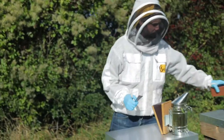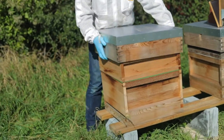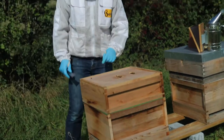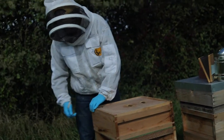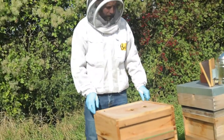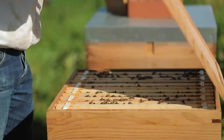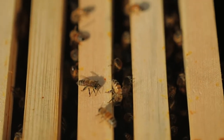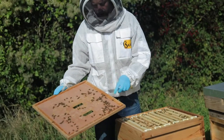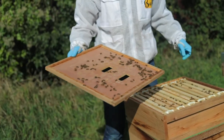Once we've smoked, we leave it for a minute and then we're okay to open it. We take off the roof, put that on the floor, and then you've got the crown board here. This is the beekeeper's best friend — the hive tool — which is used to take all the hive parts off. The bees use propolis from trees to stick everything together, as they don't like gaps, so the hive tool allows you to easily separate the hive parts.